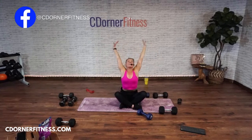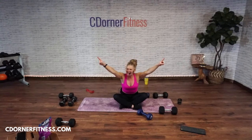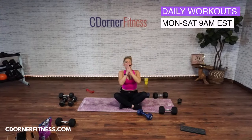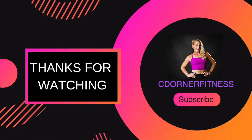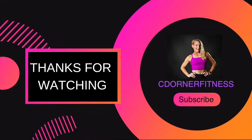Big breath in, exhale. Give me one more. Hands together, bring them to your heart. You guys rocked that workout as you always do. I will see you soon, everybody. Bye-bye.